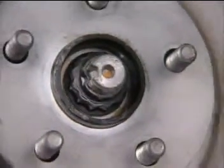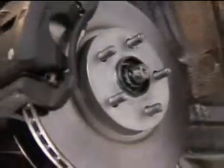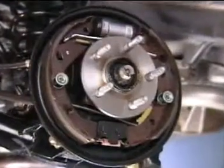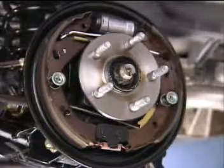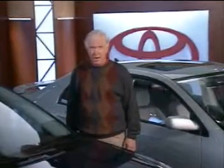The 1ZZ-FE equipped Matrix and Corolla use ventilated front disc brakes with leading trailing drums in the rear. The 2ZZ-GE equipped Matrix gets solid discs in the rear. ABS with electronic brake force distribution is standard on the four-wheel drive and the 2ZZ-GE equipped Matrix, and optional on the 1ZZ-FE two-wheel drive Matrix and the Corolla.